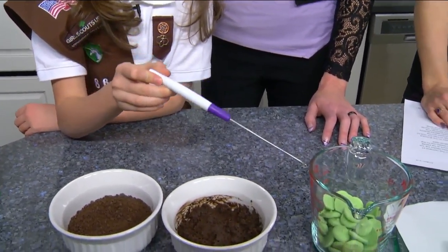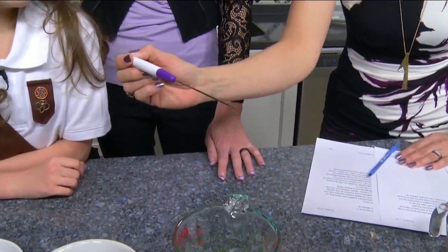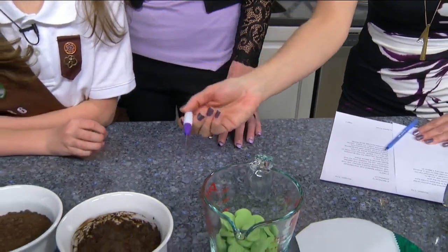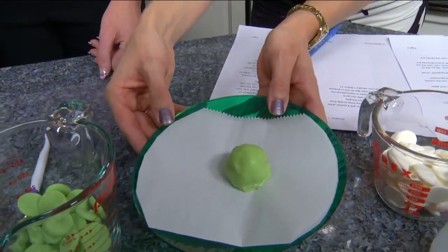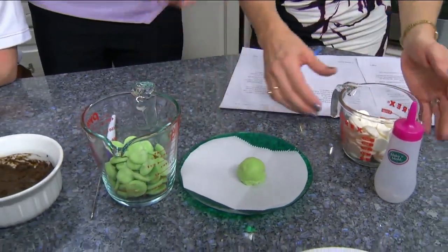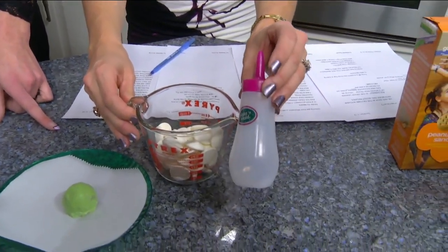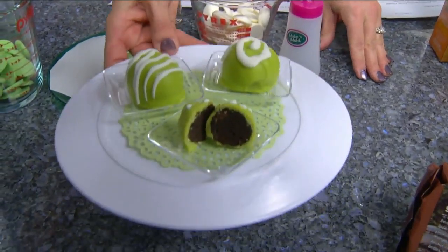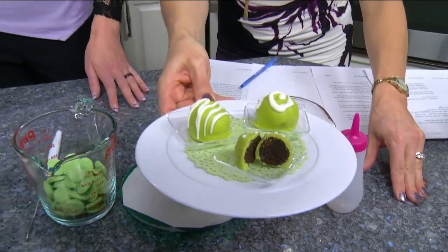Then you use a candy tool to dip them in the melted candy — I've never seen one of these before, this is awesome! It just stirs it up real nice. Then it's going to look like a green apple. You put it in the freezer, melt the white candy melts for a minute, stir, then another minute, stir, then 45 seconds. Then you put it in a squeeze bottle and drizzle it.